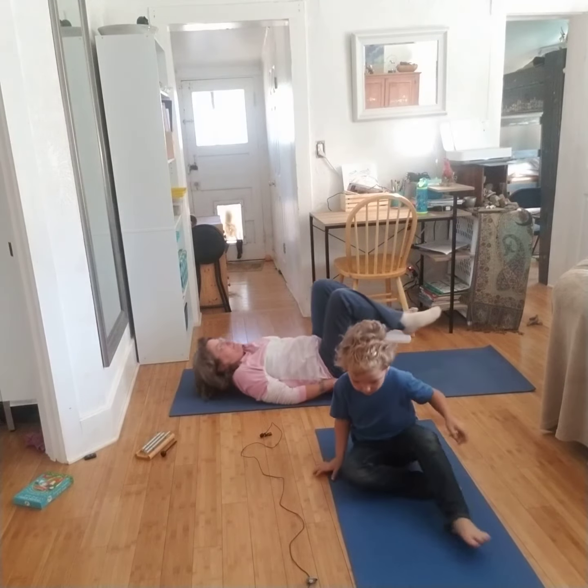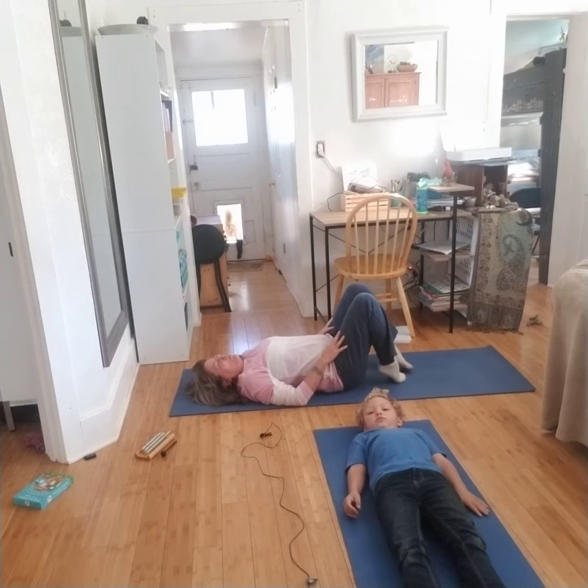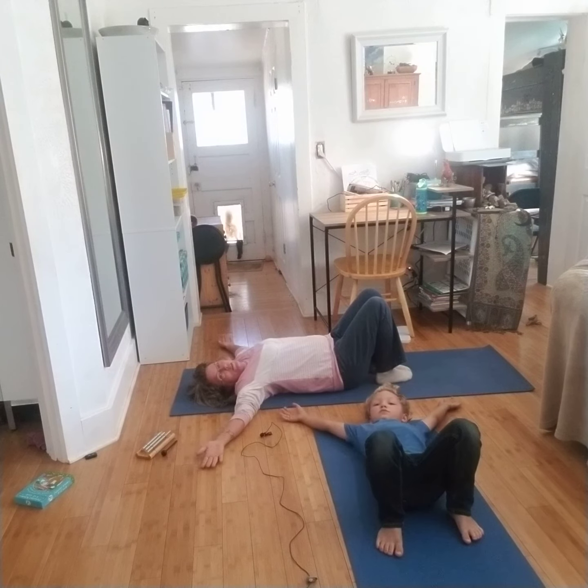We're going to lie down on our back, bend our knees and put our feet near our tush. Bring our arms out to the sides, even with our shoulders.